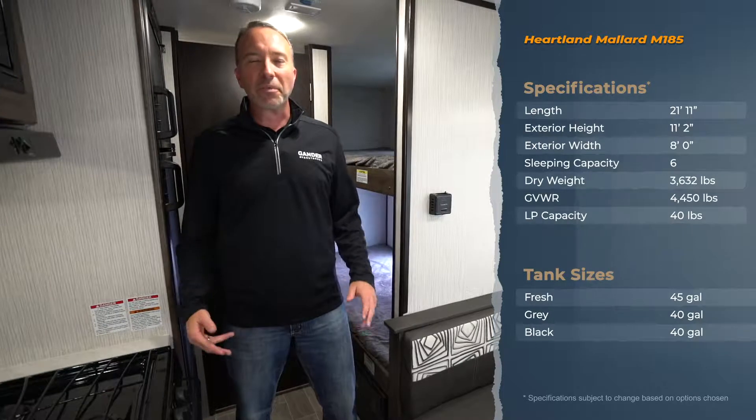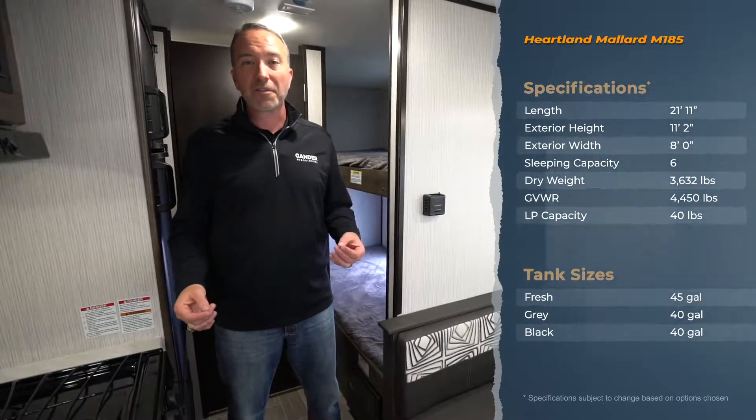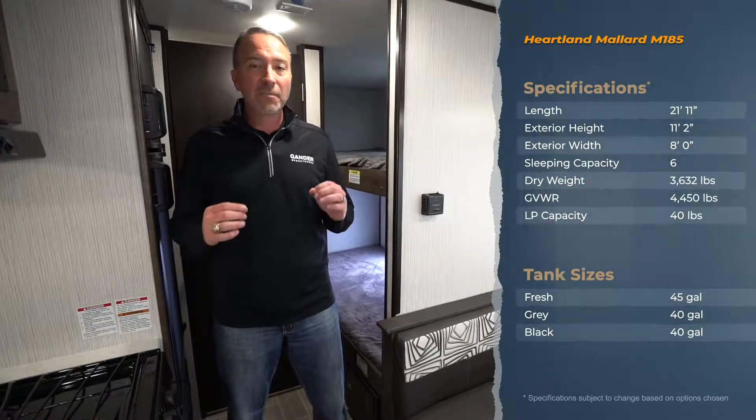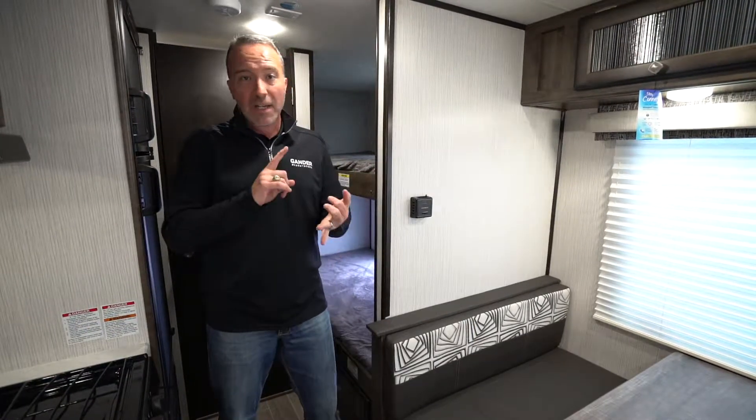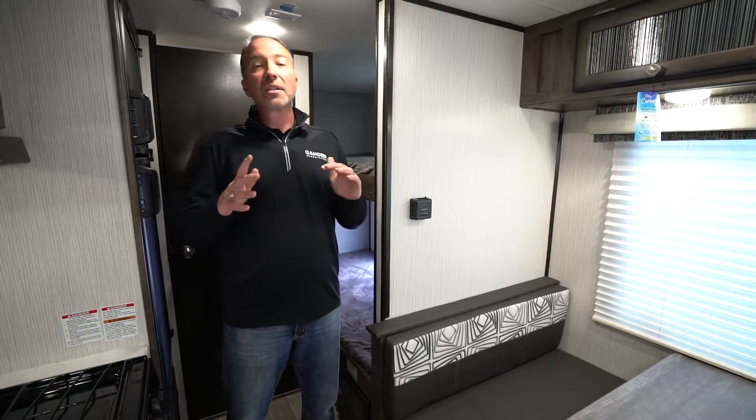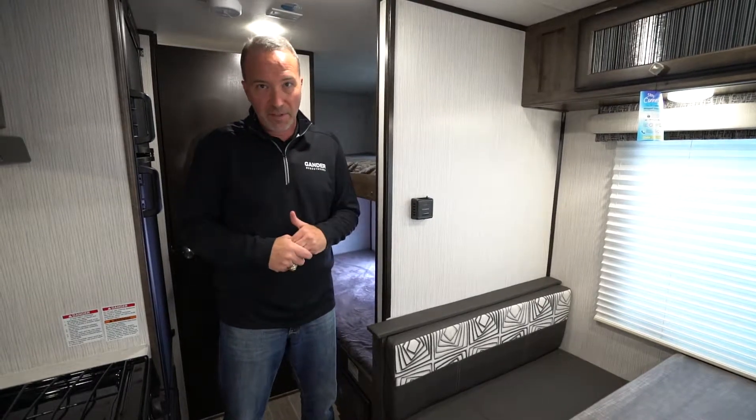Hey, what's up everybody? Chris Young from Gander RV and Outdoors inside the 2020 Heartland Mallard M185. If you've been looking for a lightweight travel trailer that's going to sleep more than four people and you just want something to go set up — maybe it's a hunting trip, a girls getaway trip — this is the camper you have been looking for.